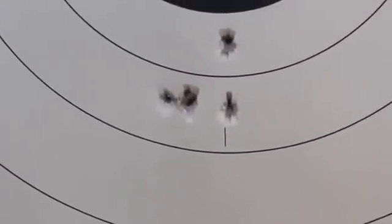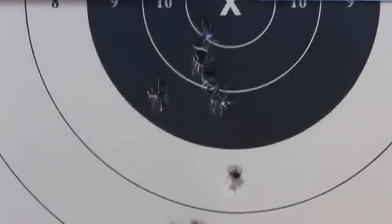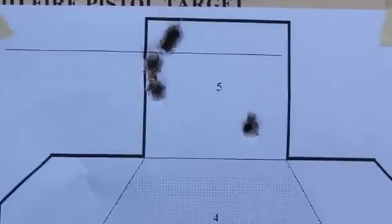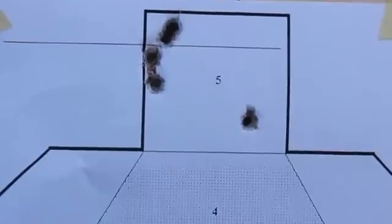So anyway, there's group number three with the factory white box hardball. Group number two with the factory hardball. Group number one with the factory hardball. And then I shot the powder coated bullets — there's four in a group and one thrown out for some strange reason; I didn't even call that one.